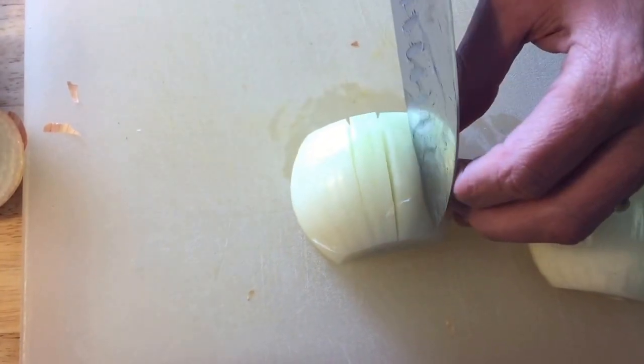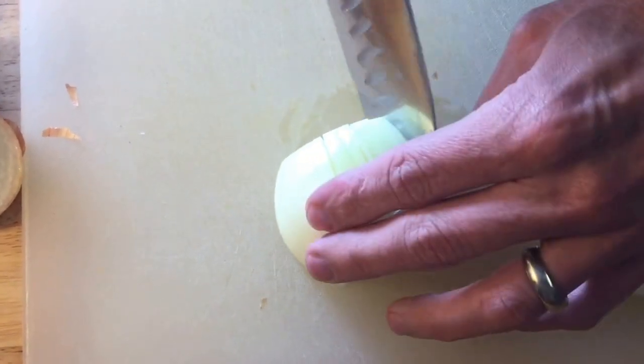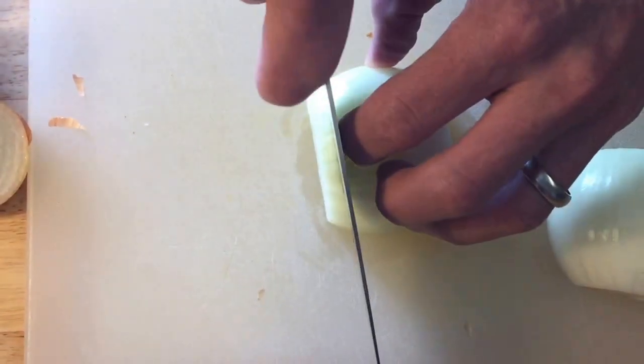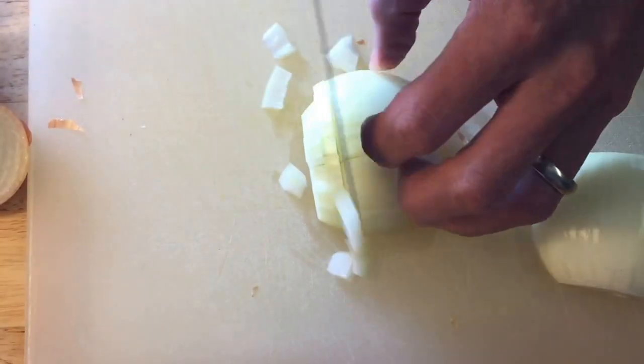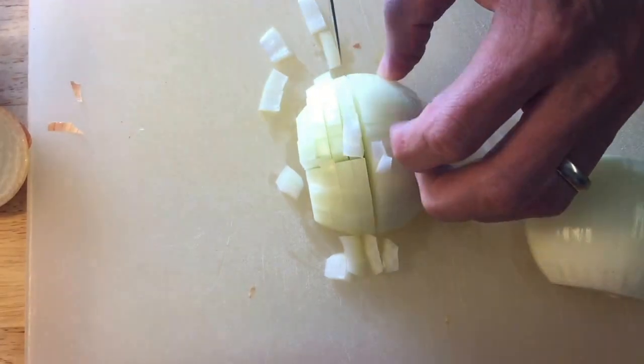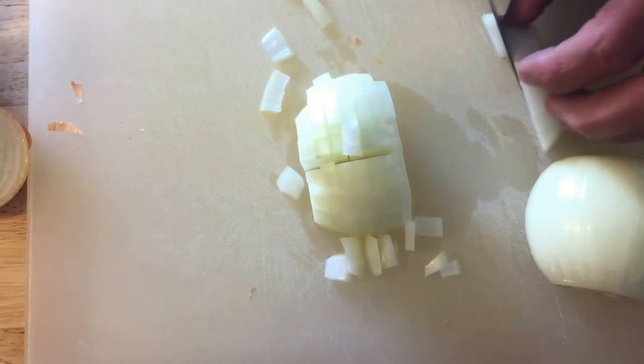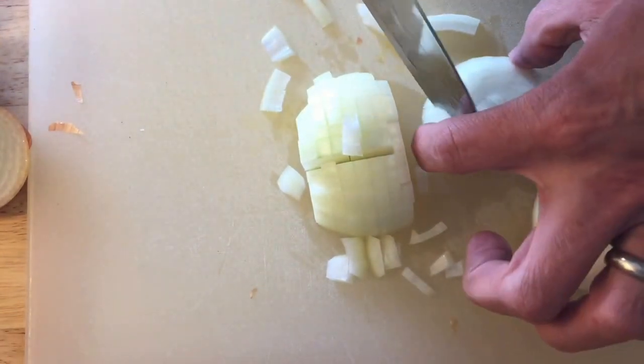And you have a nice medium to medium-small dice. Less cuts equals bigger dices; smaller space between the cuts will give you smaller dices.